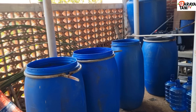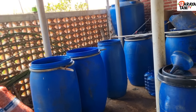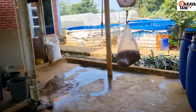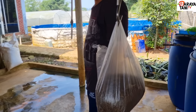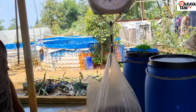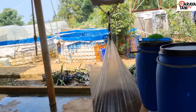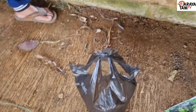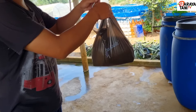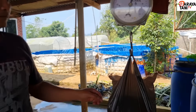Sekarang saya akan membuat cairan IMO dengan 200 liter air. Yang pertama ini sudah ditimbang, ini biang IMO - satu ini sudah ditimbang 2 kilogram, dan juga dedak sudah ditimbang 2 kilogram juga untuk 200 liter air.